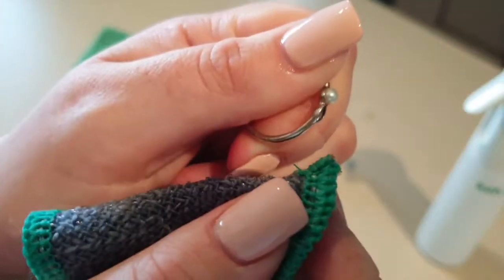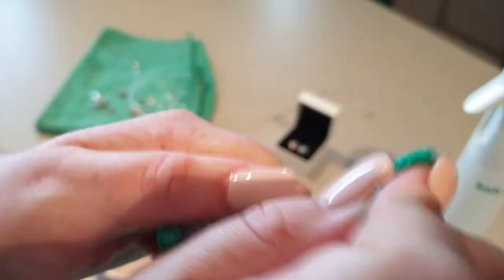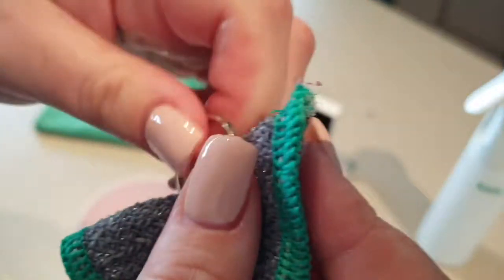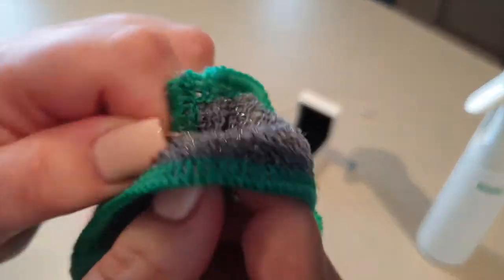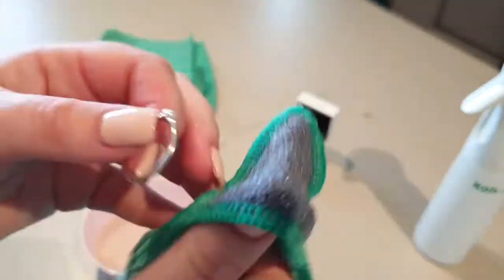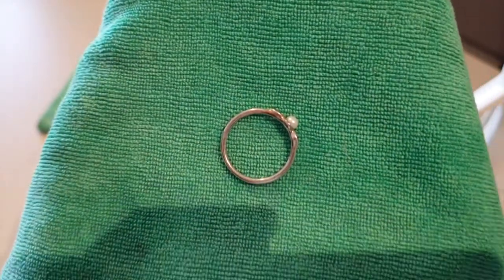As you can see, this ring was a little bit harder to clean, so I used the corner of the cloth. You can see the difference here in the ring.